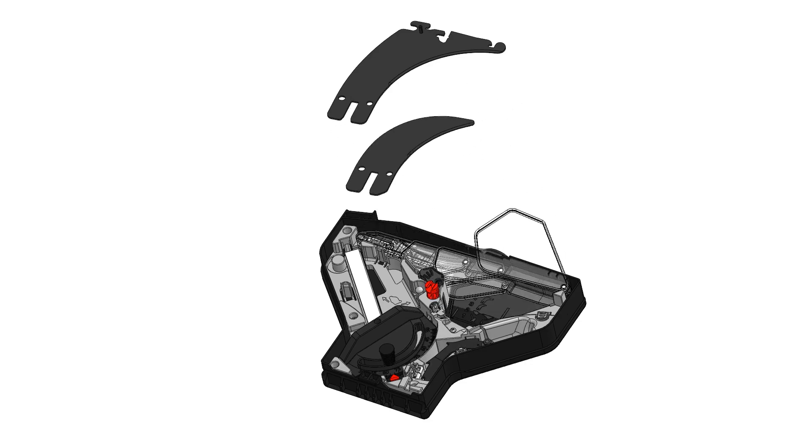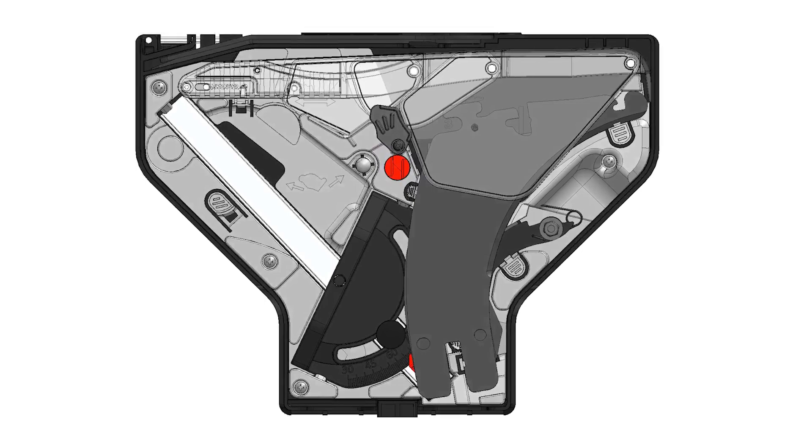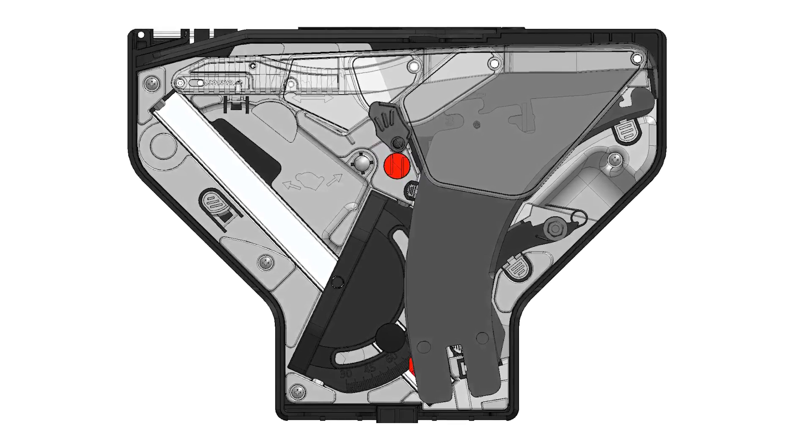Like the saw, the accessory tray is also compact. In addition to showing you how to assemble the blade guard, this video also shows you how to use that compact space.